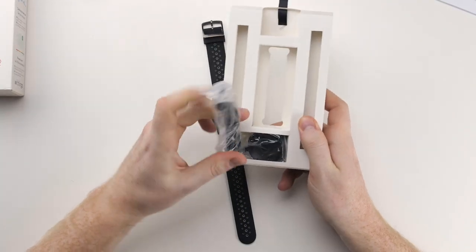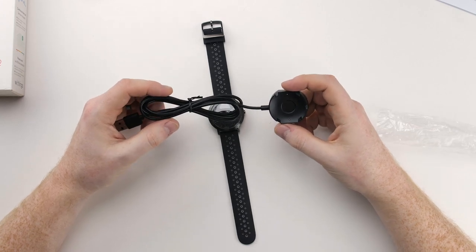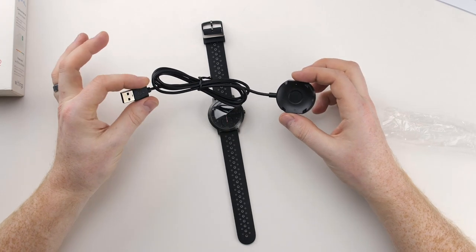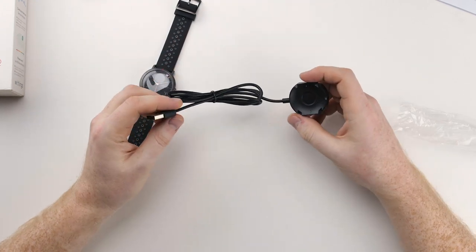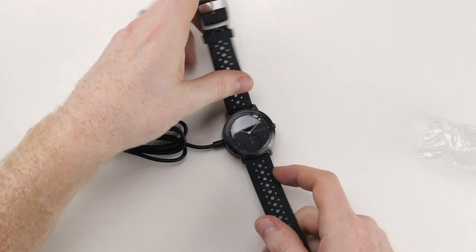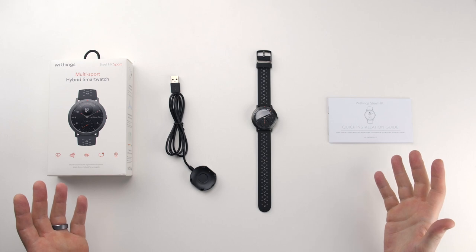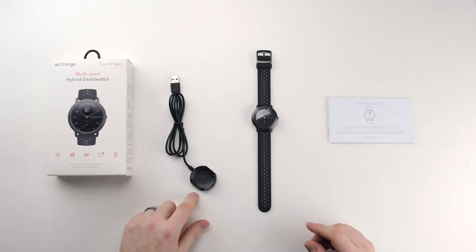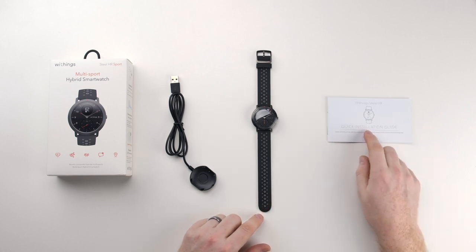Looks like it's the charger, just as expected — similar to the Garmin Vivo Move HR. There's no power brick included, so they make you take care of that yourself. Probably has a magnetic attachment for the back — yep, very weak magnet on there. So here's a quick overview of everything in the box: the box, the charger with no brick, the watch itself, and some reading materials. That's about it.